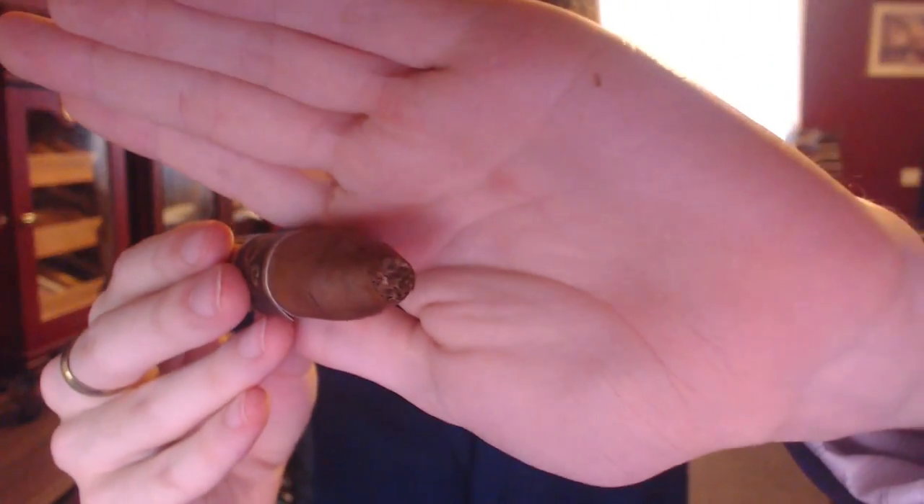Torpedo tip, we're going to use the guillotine cutter. I don't really have any good sharp guillotine cutters, so I'm going to use the guillotine on this double cutter. The draw seems very loose — this small amount managed to get a decent amount of air through it. Pretty much what you'd expect from Regis, it's a little bit different than the Corona — a tad different. I've had one of those every so often.